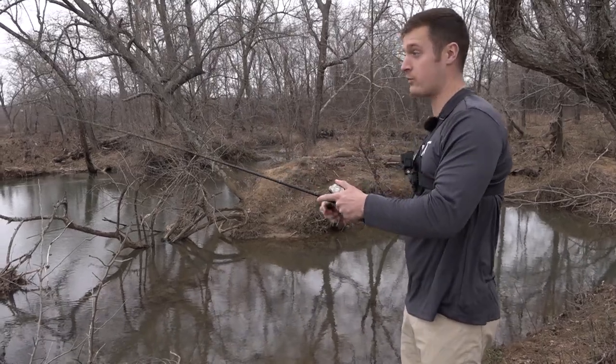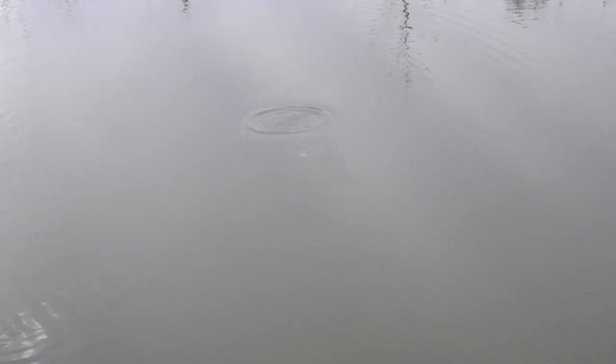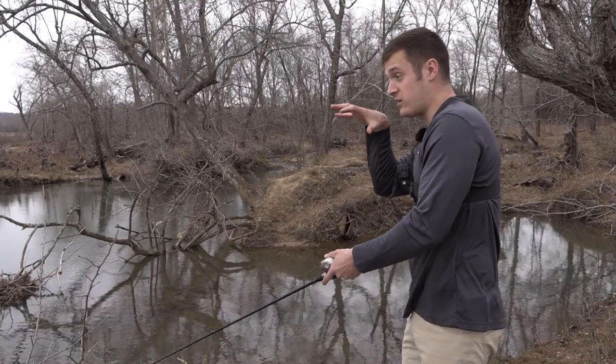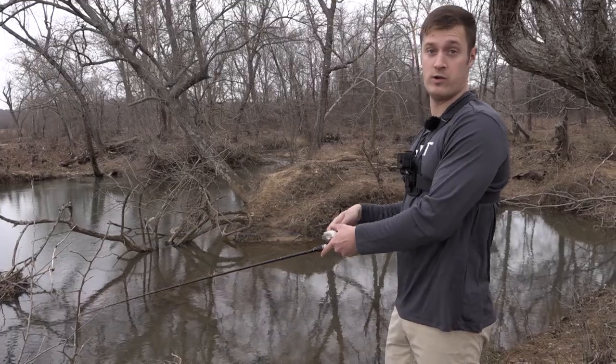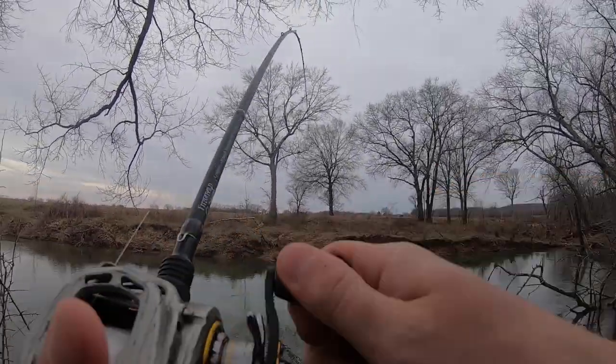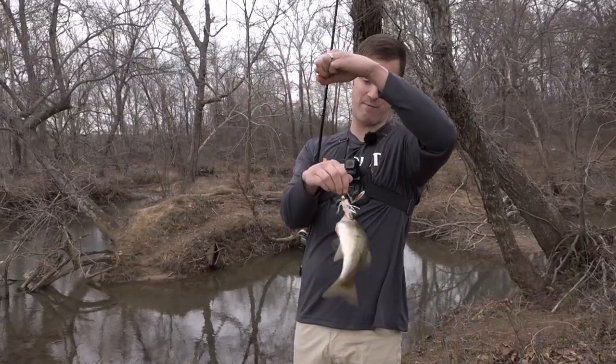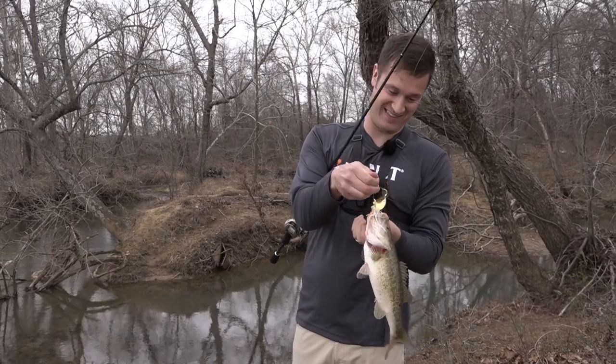This finesse spinnerbait is a great option for first-time anglers because it's a real visual bait. You can throw it out, keep it near the surface, and you're gonna see that beautiful coleslaw skirt underneath the water with those blades turning. Anytime you get a bite, you're gonna see that bait go away, so you'll know when you get bit. Got him! Just like I was talking about — I saw it come out of sight, he missed it, then came back and got it again.